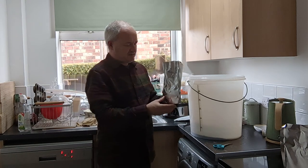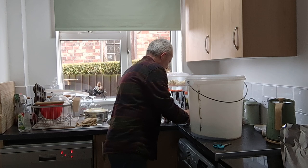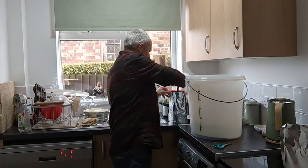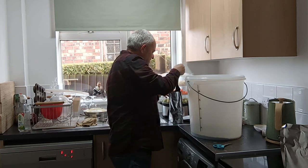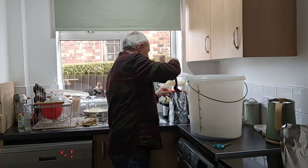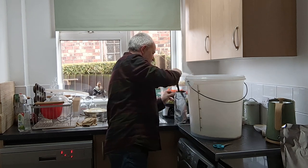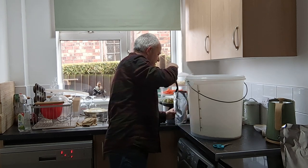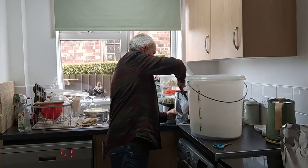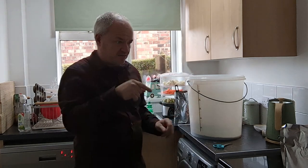I can open it up and get the old spatula I'm using today, and just go up and down and push that hot water around — trying to get all that malt extract out, i.e. what makes the beer. It's certainly helping. Right, one of those doing that — I'll do number two.